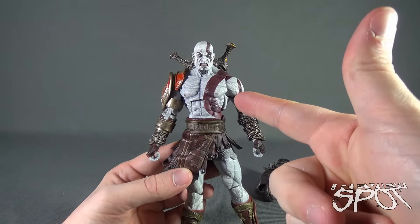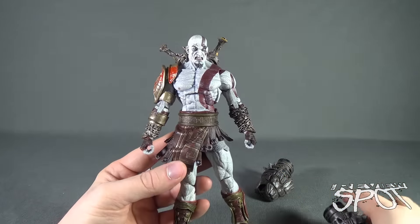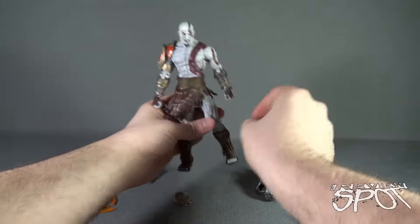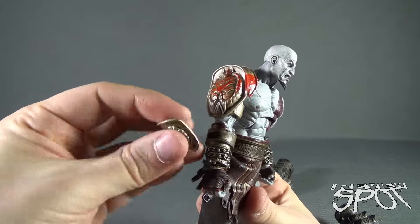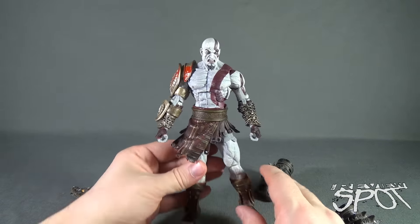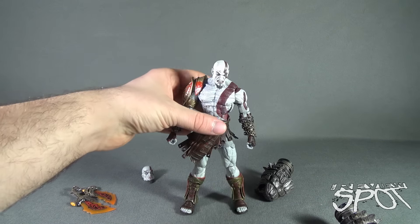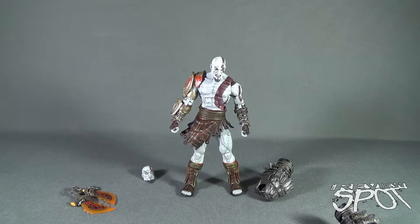I would likely display him with the Blades of Athena — that's just me. There's also an extra plate that comes out of the packaging. There's a little notch in his arm and you just take the plate and attach it, giving him a fully realized look. I wish I had a stand for him — that's the only thing missing. I wish the ultimate figures, especially Kratos, came with a display stand. Getting him to stand isn't a major issue, but his feet get a little problematic.